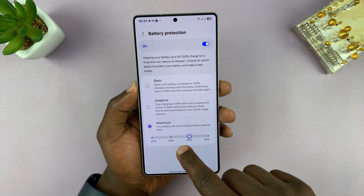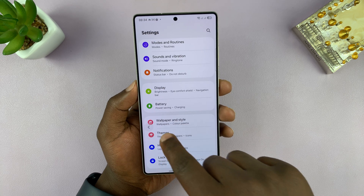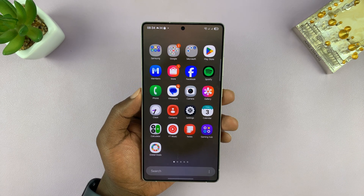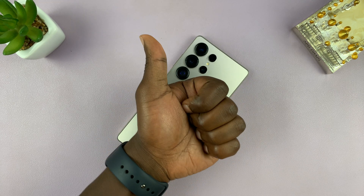You can set it to 90%, 85%, or even 80% — just not 100%. In the long run, this will help you retain maximum battery health for a longer period of time. Thanks for watching, don't forget to like and subscribe, and good luck.